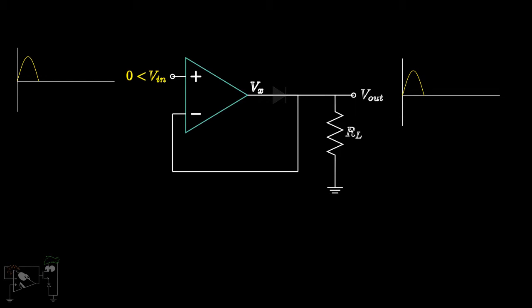As we saw earlier, in a normal half-wave rectifier the diode conducts when the input voltage is greater than Vt. However, in case of a precision half-wave rectifier, the diode conducts when the amplifier output Vx is greater than Vt — that is, when Vn is greater than Vt divided by A, where A is the gain of the op-amp. For high-gain op-amps, this value is very small and can be assumed as zero.